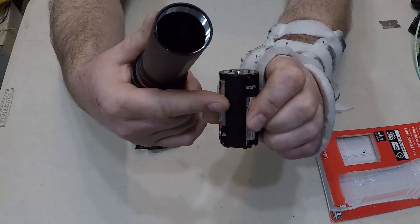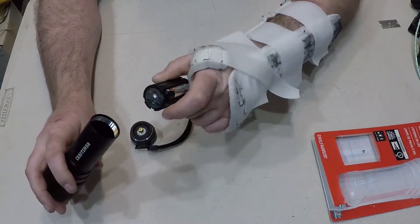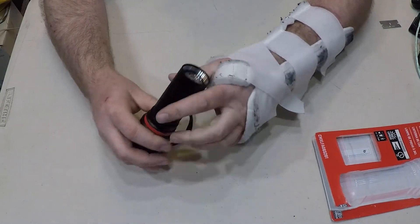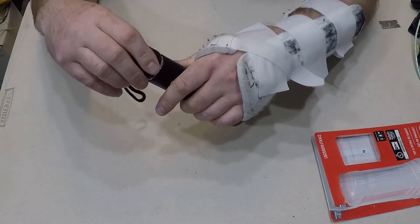There's an arrow right here so you know which way the battery goes into the flashlight. Pretty solid construction.